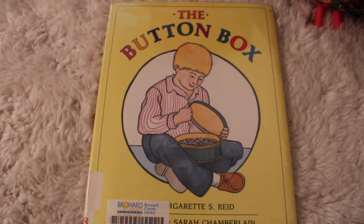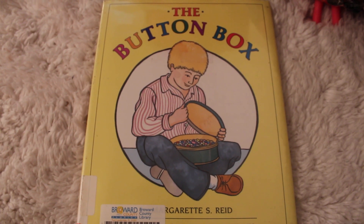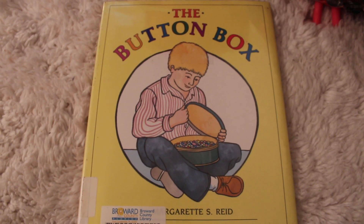This book is called The Button Box. It's written by Margaret Reid and illustrated by Sarah Chamberlain.